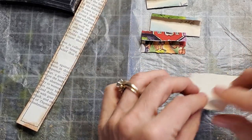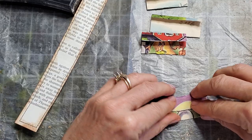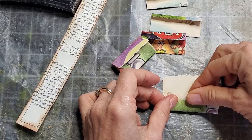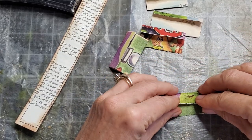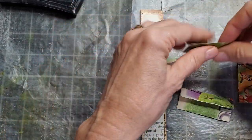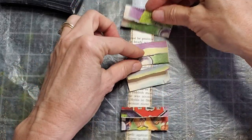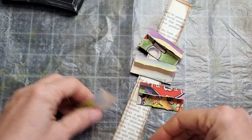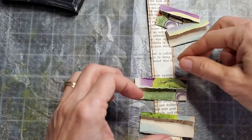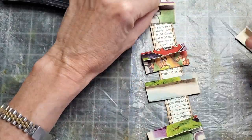I just thought this would give it some color. Since this is a shorter book page — the music sheet was longer — I don't need as many of these, but I'm just going to do a test run to see how they look color-wise and where I want to distribute the colors. You can make them so the biggest ones are at the bottom, or you can mix them up — it's totally up to you.